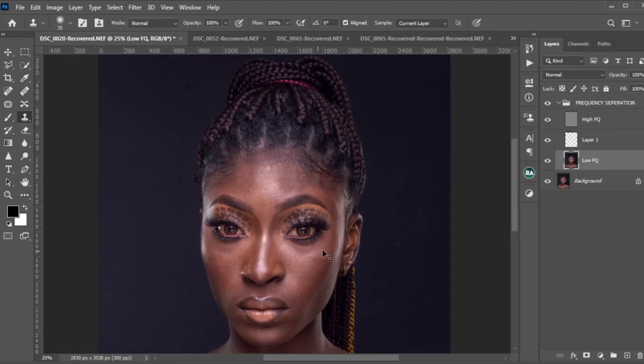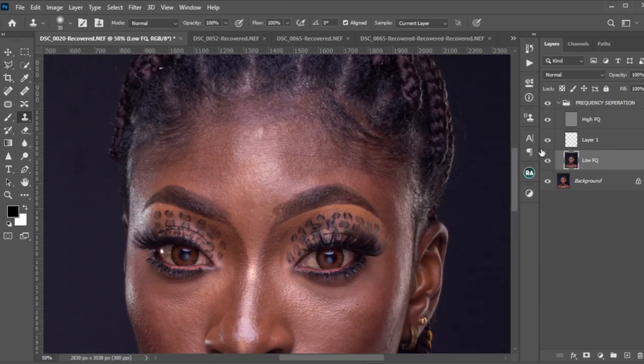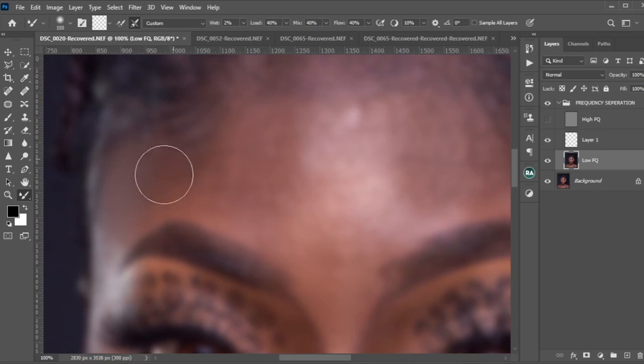Now we're ready — tighten your seat belt! I'll pick my mixer brush tool. When I set my mixer brush I'll be using Wet at 40, Load at 40, Mix at 40, Flow at 10, and this value at zero.